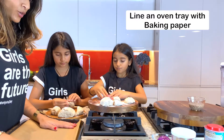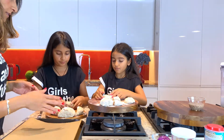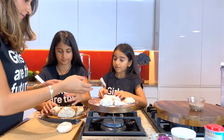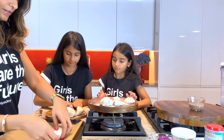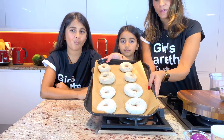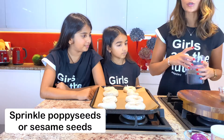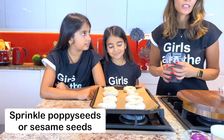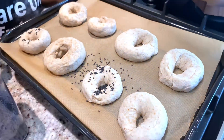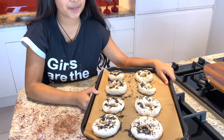Fold and roll them and press them in to make mini bagels. Line a baking tray with some parchment paper and put your bagels on top. Once your bagels are on the tray, you can sprinkle some sesame seeds or poppy seeds or any seeds you want on top — we're going to use black sesame seeds. Our bagels are ready to be put in the oven.